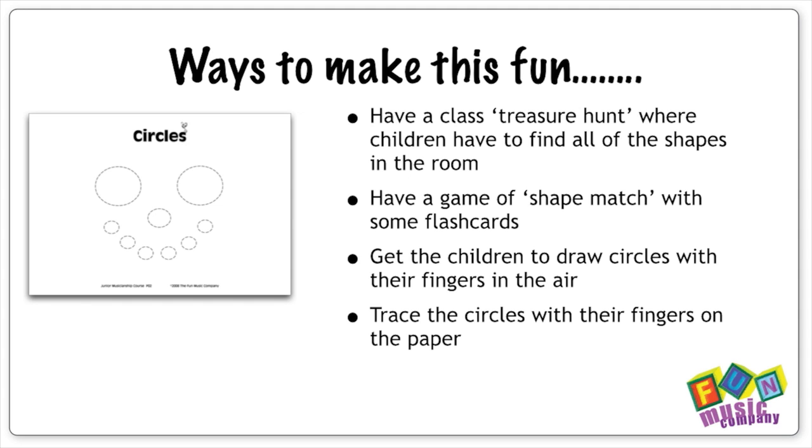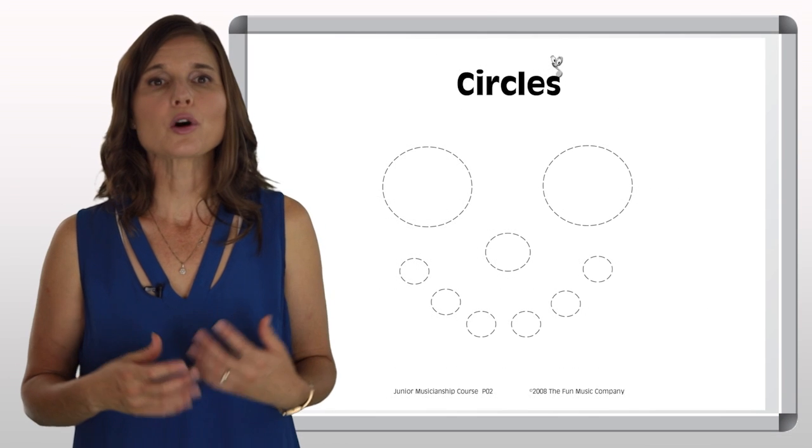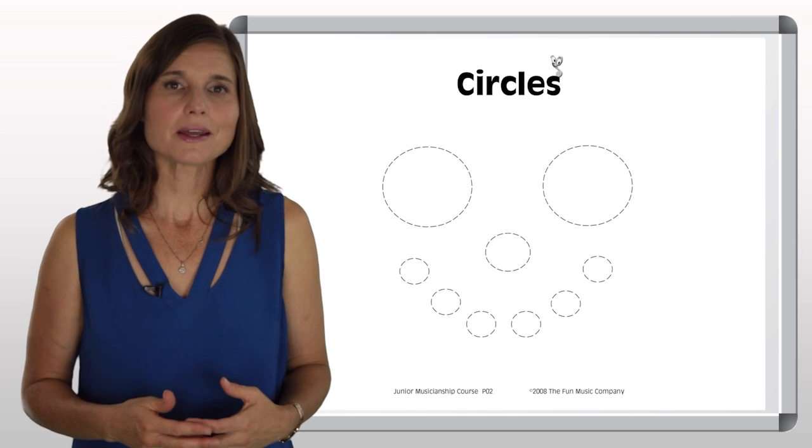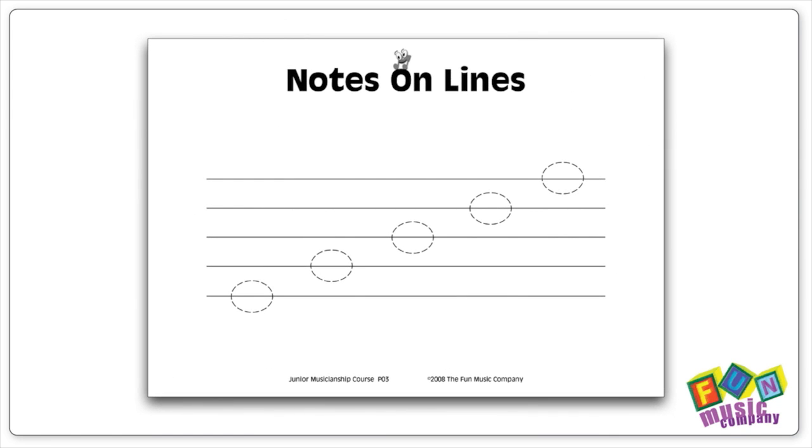Then get them to come down to their desks or the floor, get them to trace it with their fingers, and then finally use pens and pencils. What you'll find is the result will be much better than just saying to them, 'Okay, let's draw these circles on this sheet.'